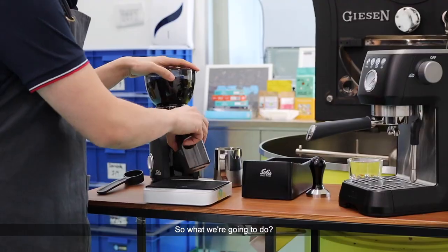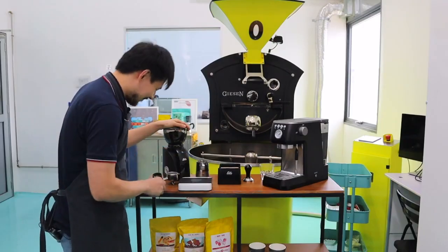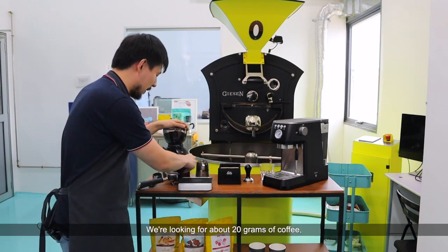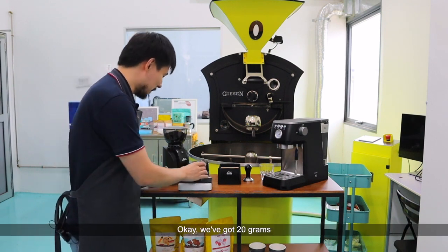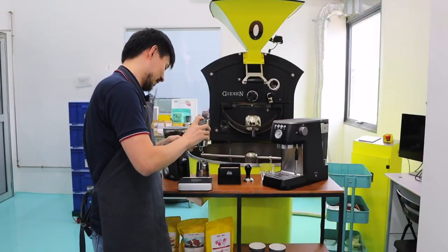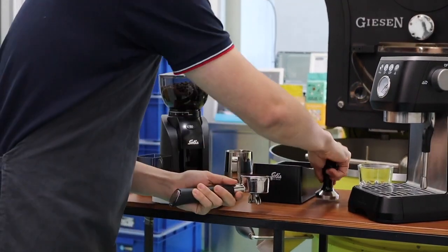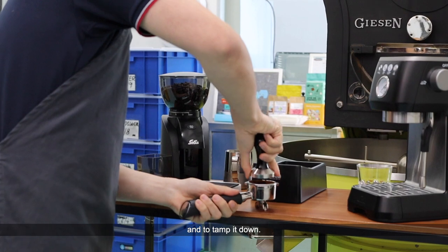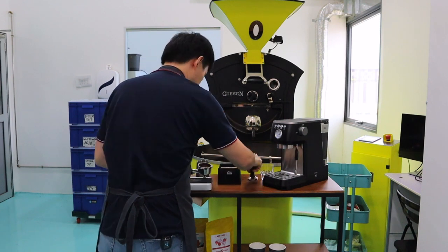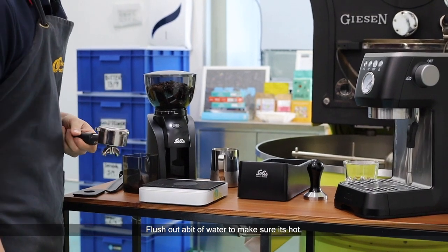I'm going to take out my ring scale. We're going to grind our coffees — we're looking for about 20 grams of coffee. We've got 20 grams and I'm just going to dose this in. Once we have all our grounds in, just going to quickly distribute it and tamp it down. Then flush out a bit of water to make sure it's hot.